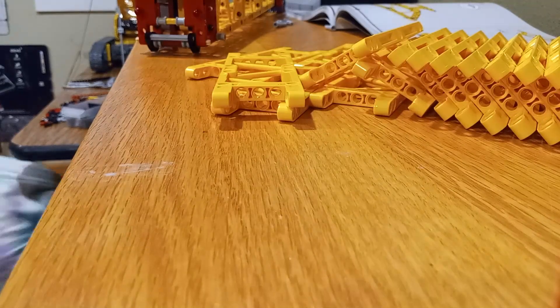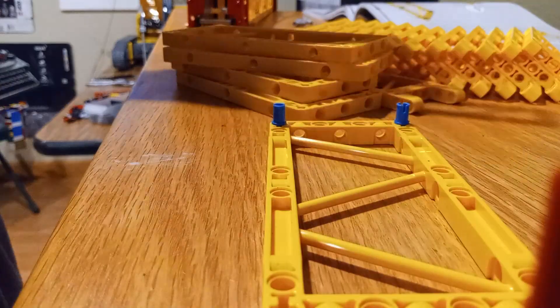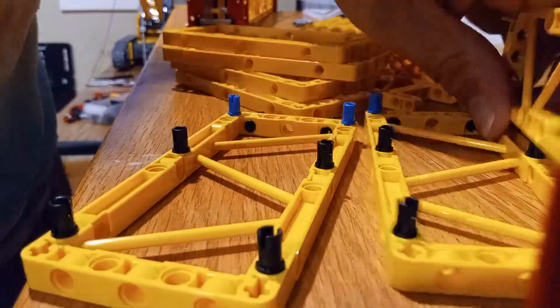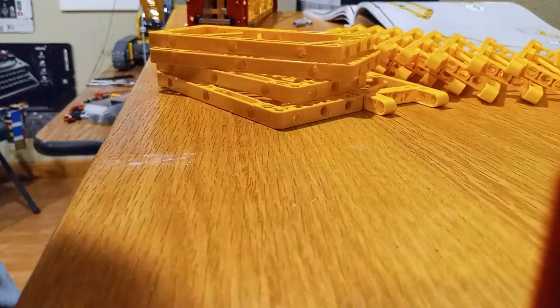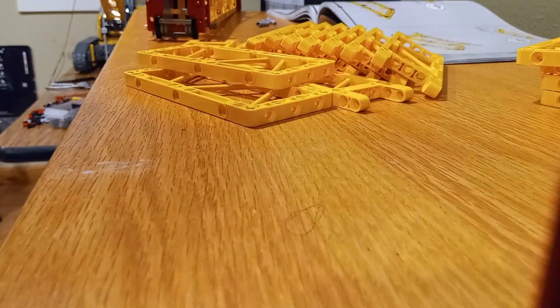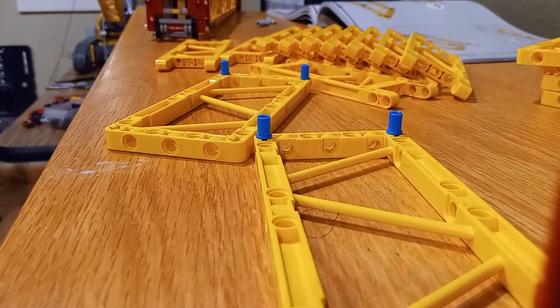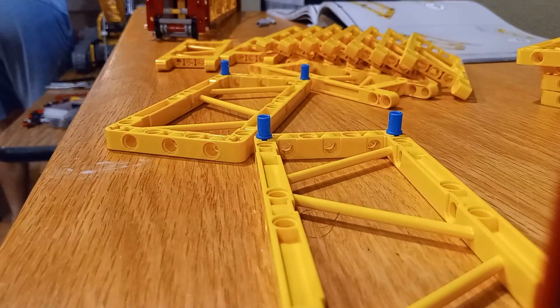With all of the modifications complete, it was time for the moment of truth — testing the crane's stability. I started by raising the boom to its full 9 feet to see how the counterweight system would hold up. I was a little nervous at first; after all, this was a huge modification and I wasn't entirely sure how the crane would handle the extra height. But as I extended the boom, I could see the counterweight system was working perfectly. The crane remained stable with no sign of tipping or instability. Next, I tested the crane's ability to lift and move objects. I used a few small weights to simulate real loads and watched the crane lift them with ease. The pulley system worked perfectly smoothly, and the boom remained steady even when lifting the weights. I was really impressed with how well everything came together — a 9-foot-tall crane that could actually function just like the original set, despite all the modifications.